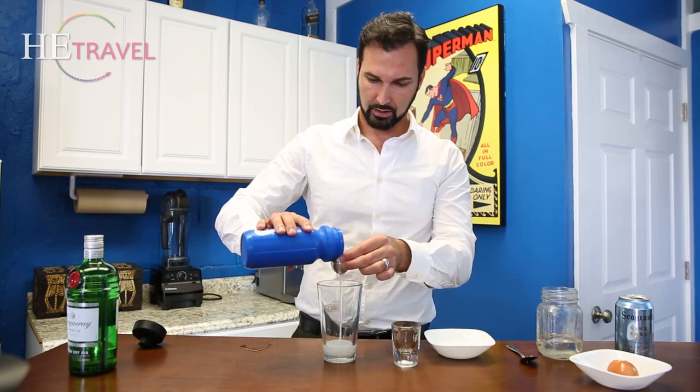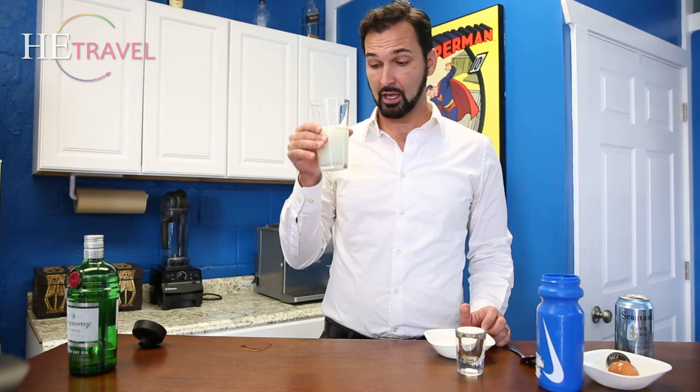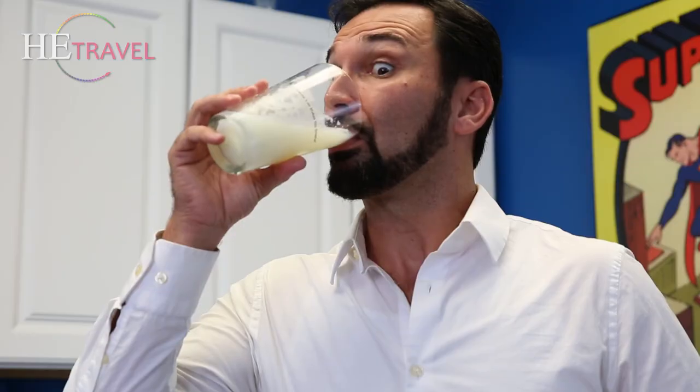Here we go kids — this is what an office gin fizz looks like. Ready or not, here I go. Okay, I don't usually drink gin during the day.